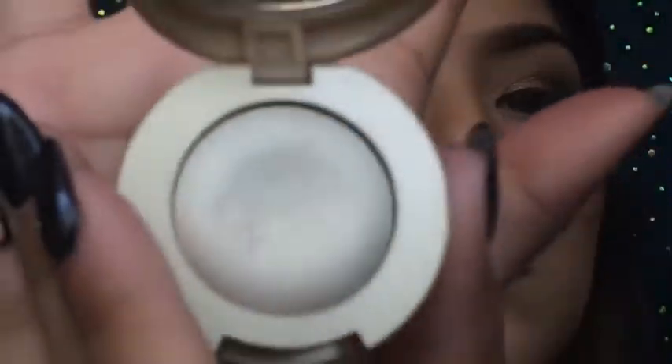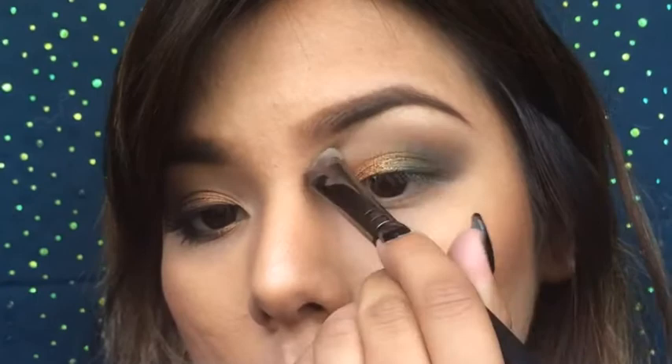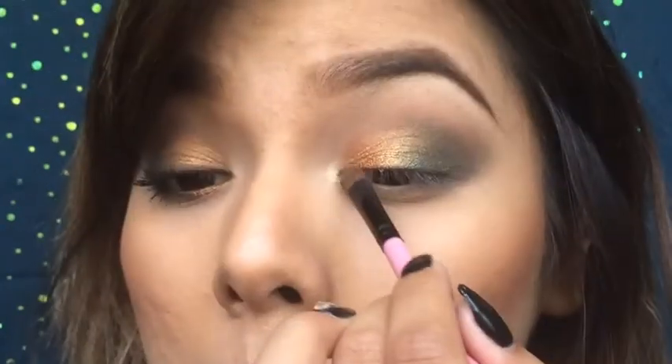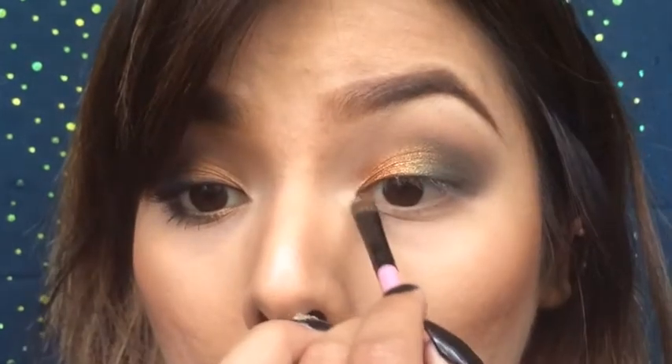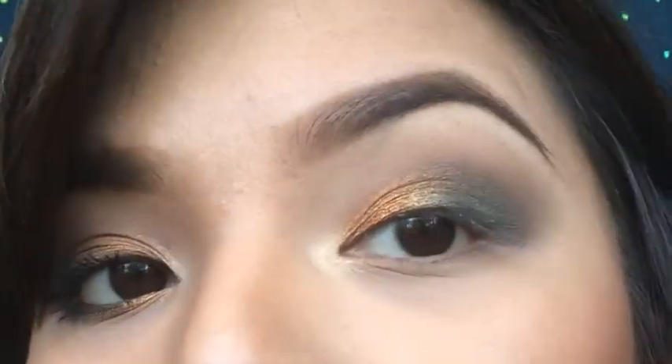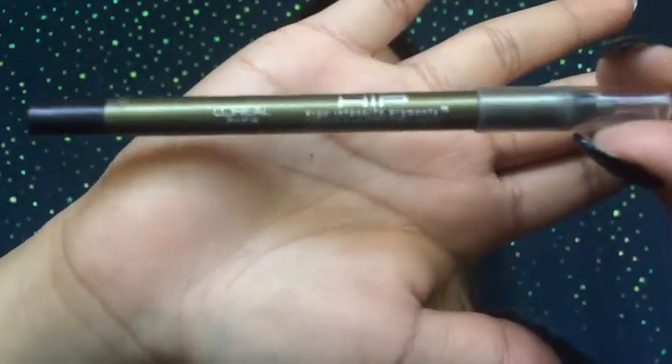Next, I'll be taking this white shadow. I'll be placing it under my brow for highlight and also on my inner corners. I do have to mention for my inner corner, I did use it wet. And there you have it — so far it should look something like this.